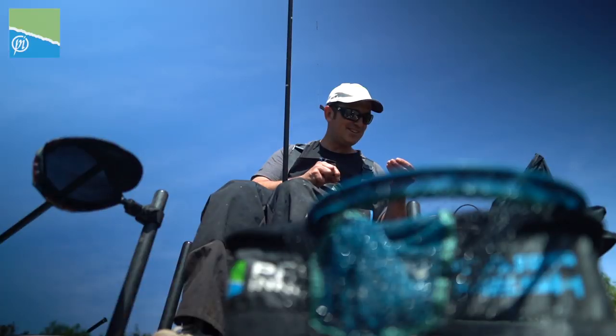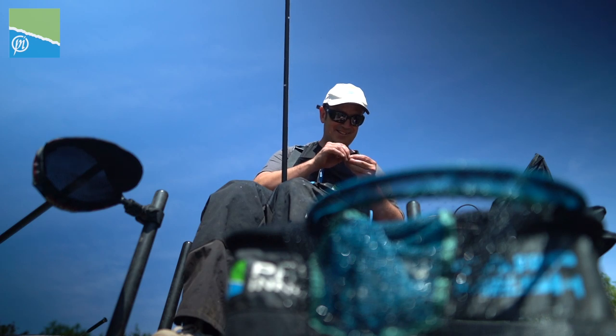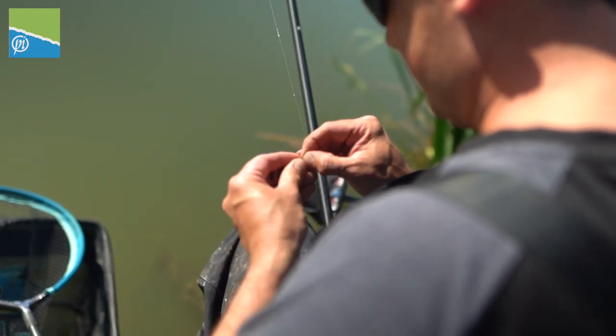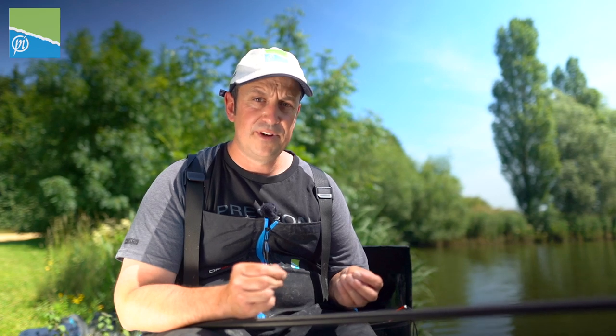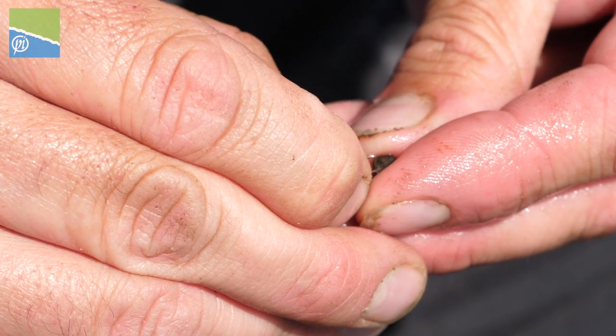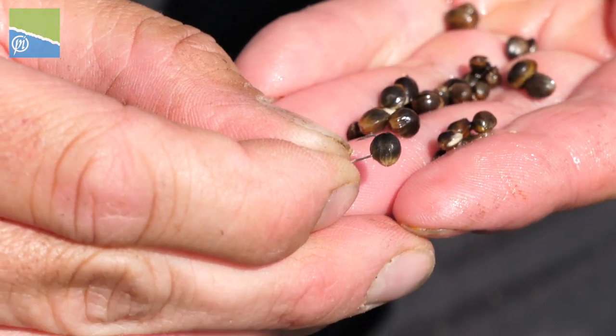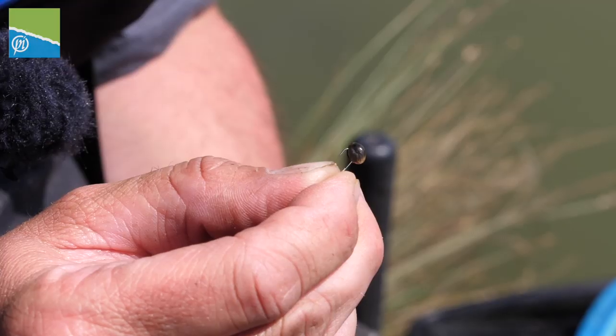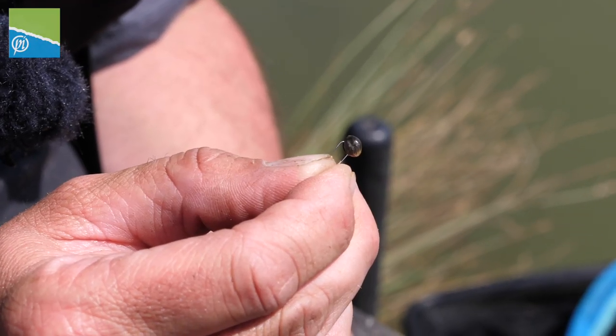There are two ways to hook hemp. My preferred method is to slot it down the kernel into the end of it and just nip it in tight. The best method for me is slotting the hemp — it's as simple as this: find the grain, a little slit. People say hooking hemp takes a long time, but for me it's half a second and it's on there. As long as you pick the right grains out, it's very, very simple.